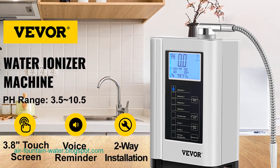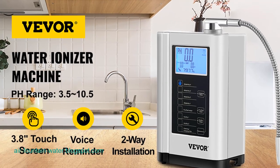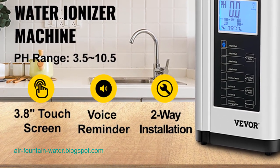The VIVOR water ionizer machine, pH 3.5 to 10.5, with its seven water settings and home filtration system, emerges as a cost-effective solution to remove fluoride from water, ensuring a safe and nutritious water supply for daily consumption.